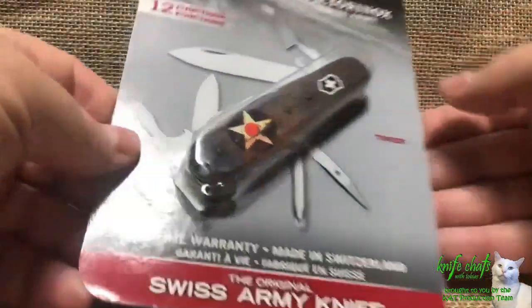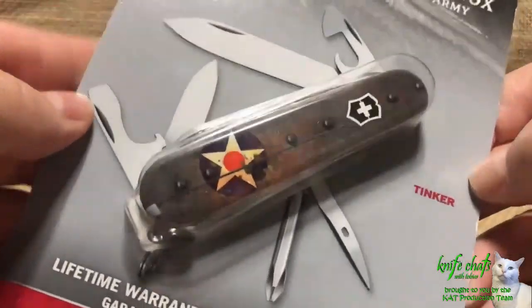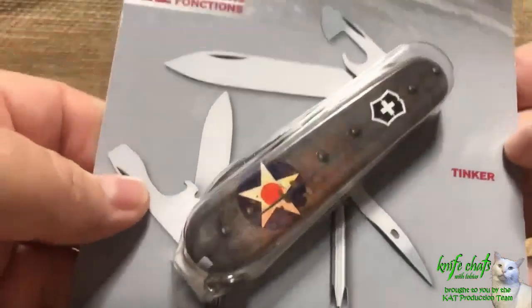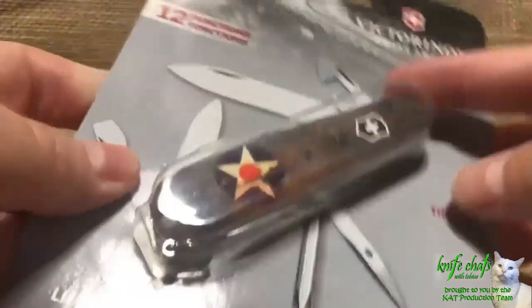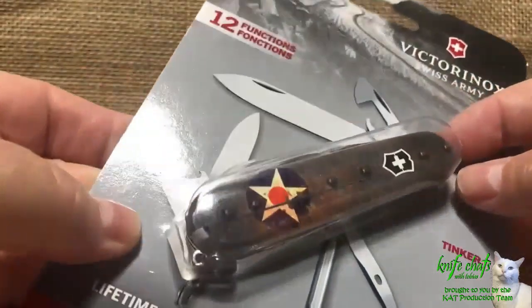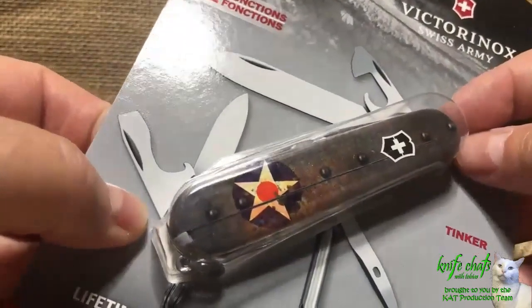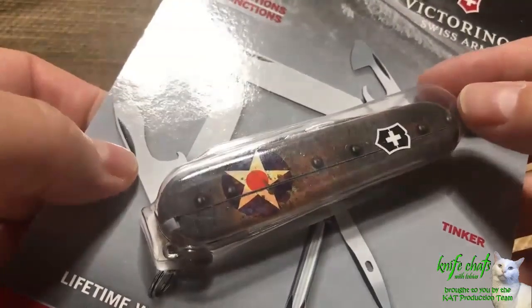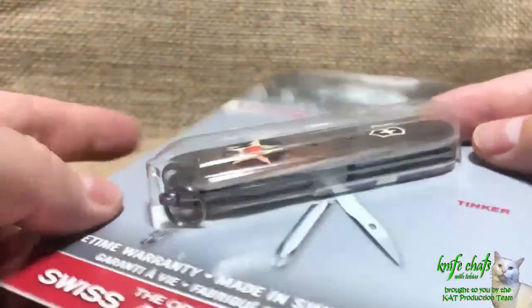I bought this Swiss Army Tinker a while back, probably about a month ago. As you can see, I have not even opened it yet.